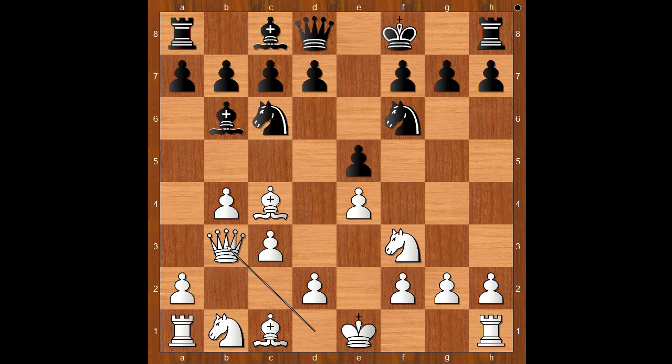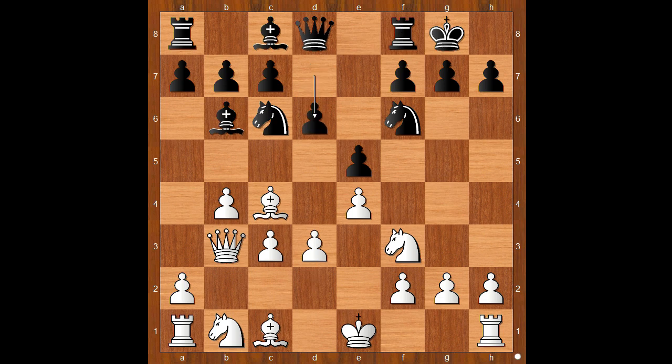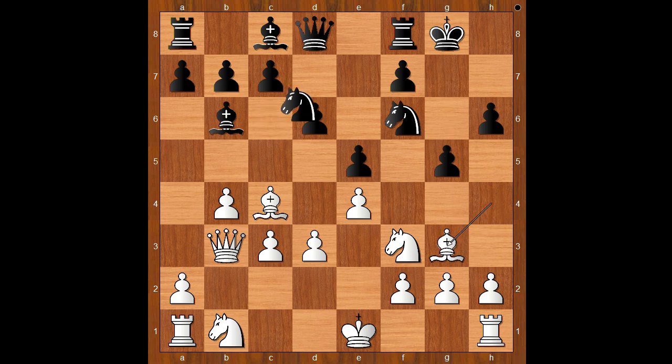Queen to b3. Amos Byrne castled kingside. d3, defending the pawn on e4. d6. Bishop to g5, pinning the knight and asking a question. Bishop to h4 and now g5, unpinning — but sometimes g5 can be risky. Bishop to g3, knight to e7, knight from b to d2, c6. White to move.